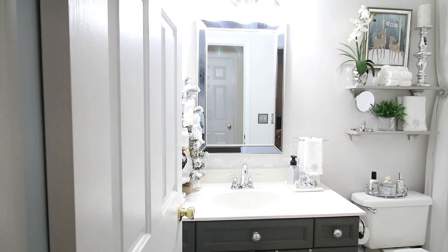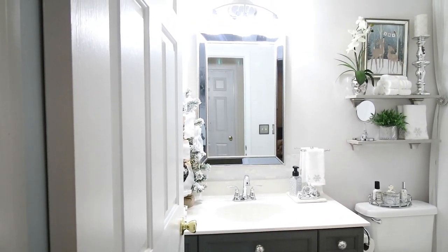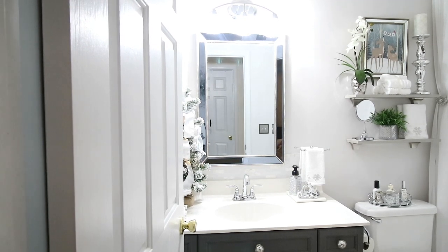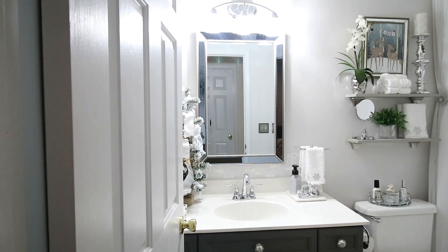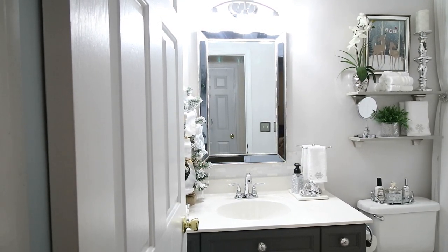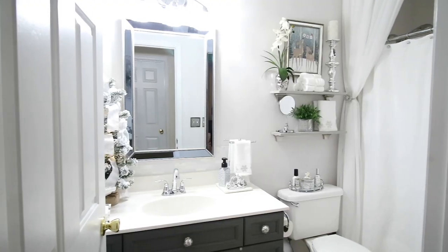Hi guys, it's Michelle. Today I am going to be showing you around my guest bathroom and what I did for Christmas. I'm going to be showing you the sink area, above the toilet, the shower curtain, and what I did with that. So let's go ahead and jump in.